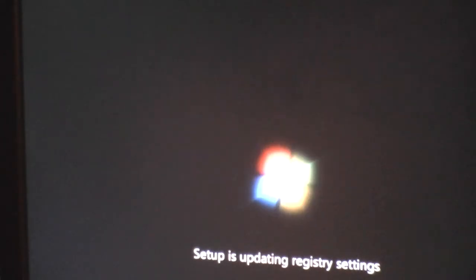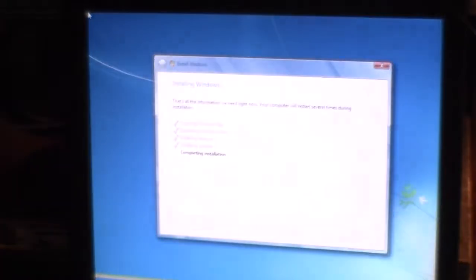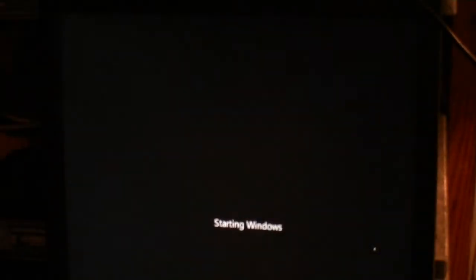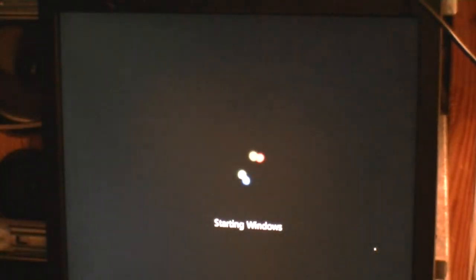Kind of dumb — I should not have done that, but the complete installation seems to be continuing anyway. That's pretty foolproof. Now it's restarting and it's been about 15 minutes. It's checking video performance — like, who cares? Why would anybody with Windows 7 have anything but a fairly high-speed computer? Here we are and the system seems to be doing what it's supposed to do.